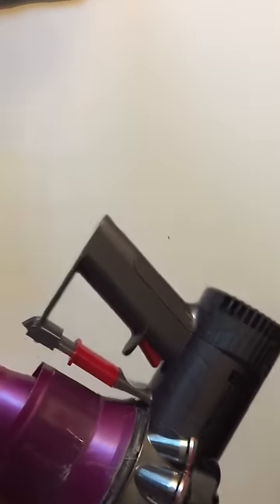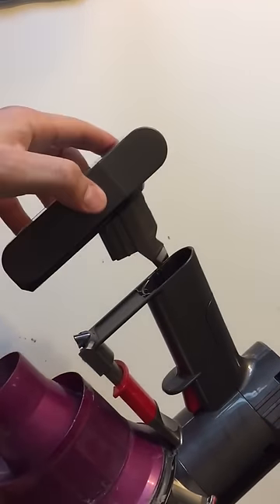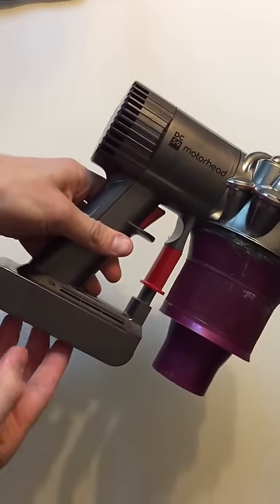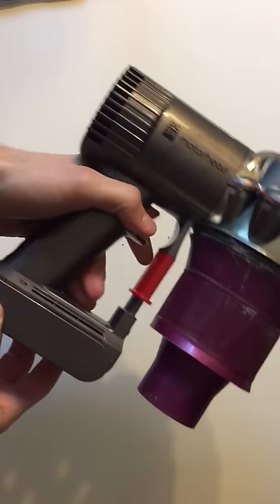When you are ready to put everything back together, put the battery pack in. It doesn't really clip in — it just kind of holds itself using a friction mounting.